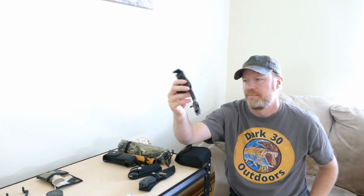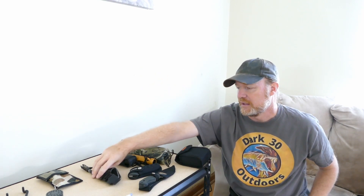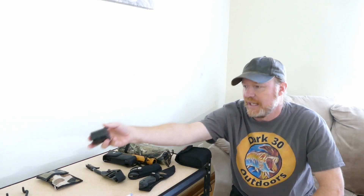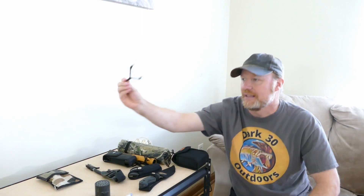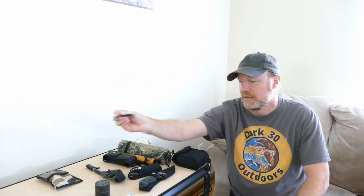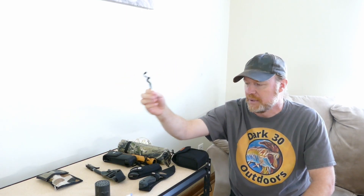This is actually a backup release but I still keep it in my pack. And then this is a can call. And lastly I have my bow hanger that I screw into a tree when I'm on private property.